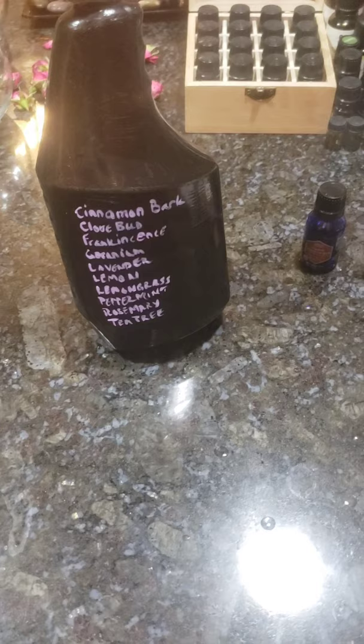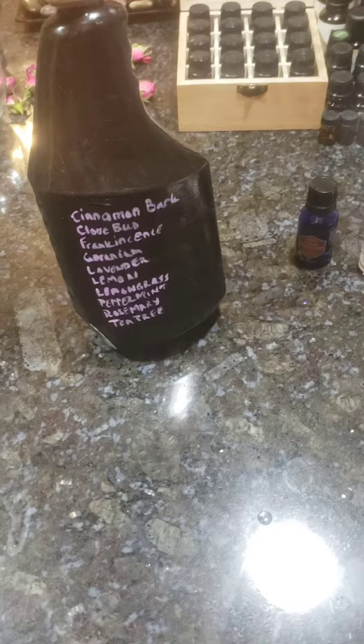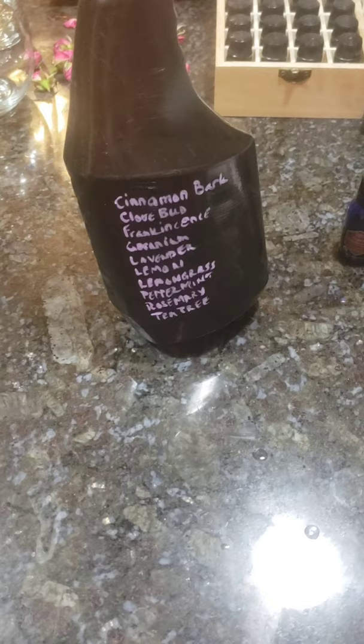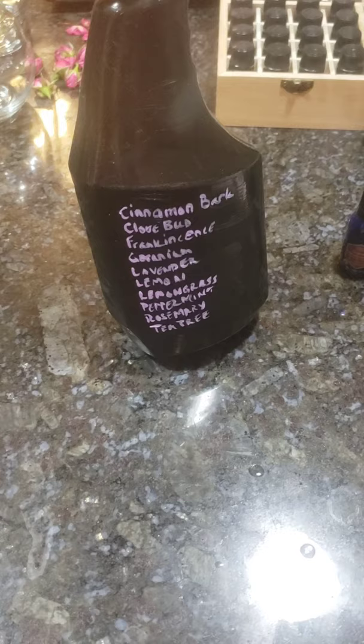On the back we can see we have cinnamon bark. It's very important that you use cinnamon bark and not cinnamon leaf — the cinnamon bark is more potent and has additional properties that cinnamon leaf does not. Do be careful if you have a heart condition, high blood pressure, or anything like that, as it may be an issue for you. Be sure to check before using cinnamon bark or any other essential oils.